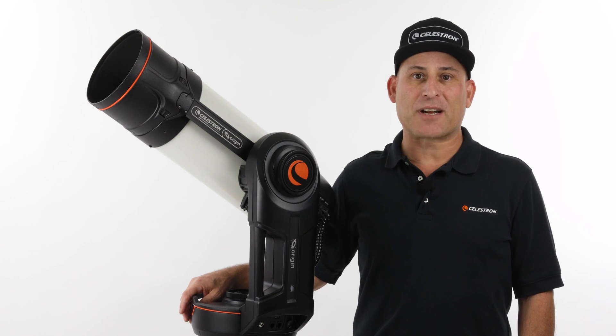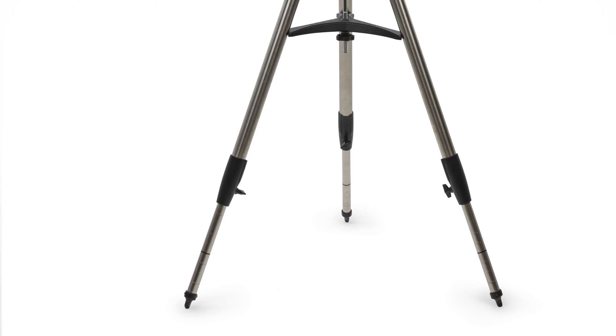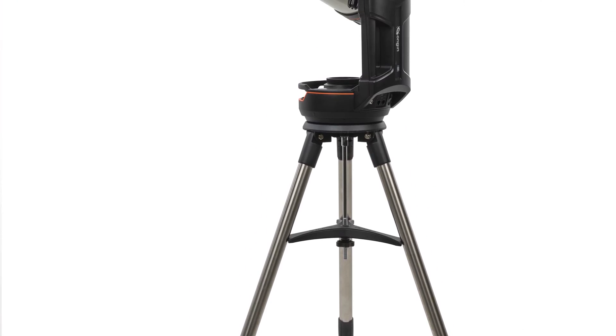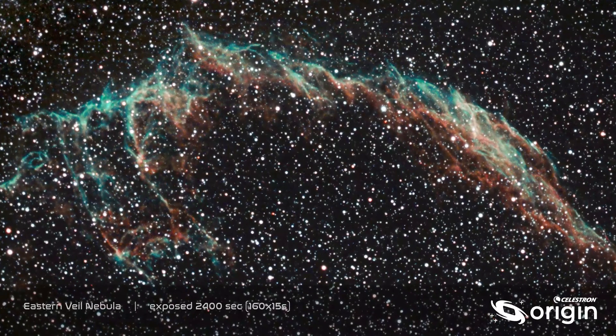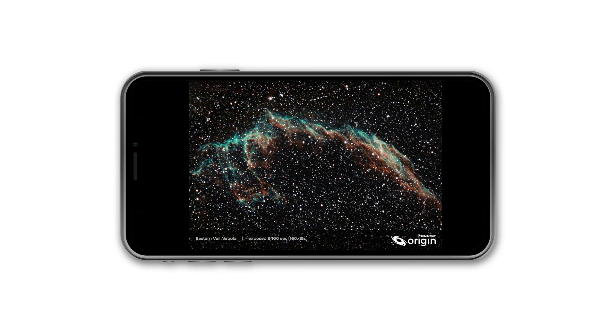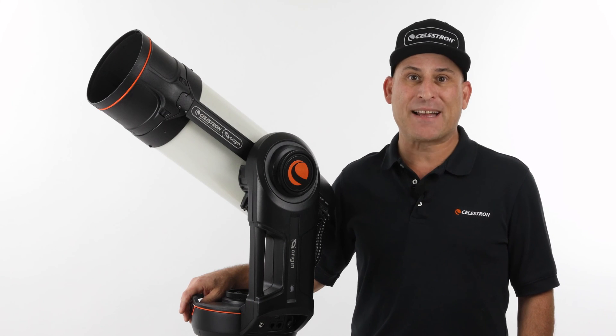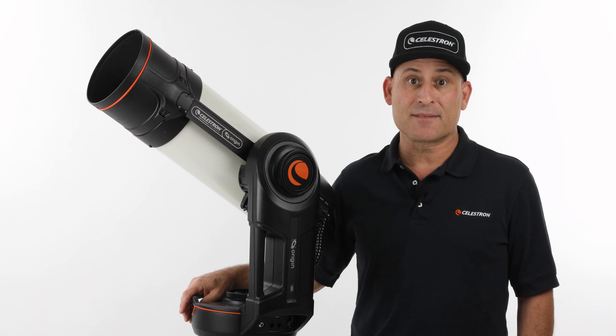Hi, this is Eric with Celestron coming to you once again from Celestron Headquarters in Torrance, California. Celestron Origin is an intelligent all-in-one home observatory that captures stunning views of celestial objects and delivers them to your phone or tablet. In this video, let's take a tour of Origin and all the cutting-edge and patented technology we've packed inside. Let's get started.